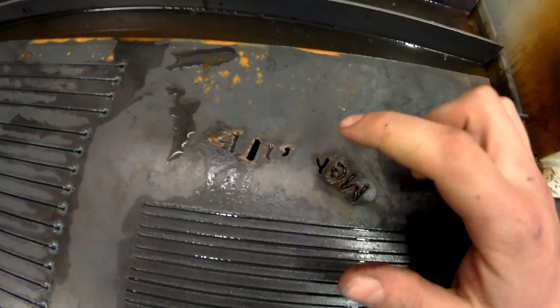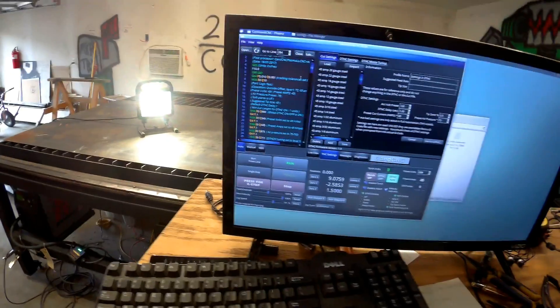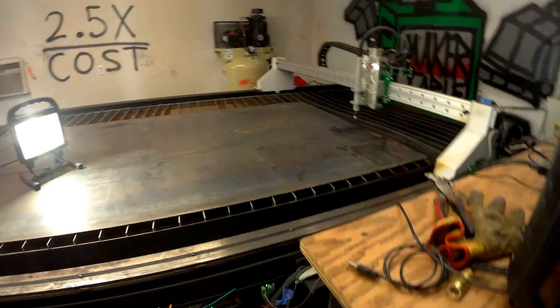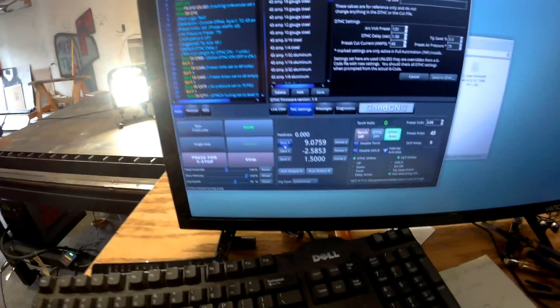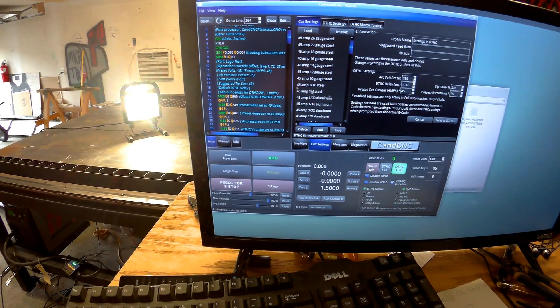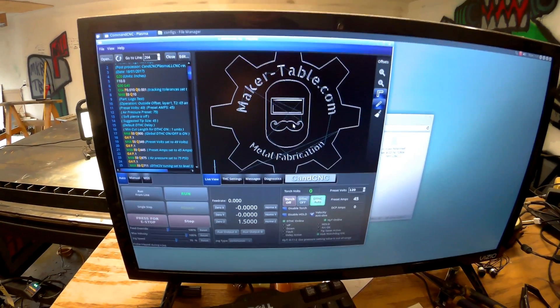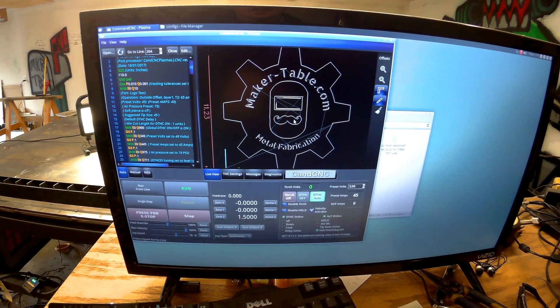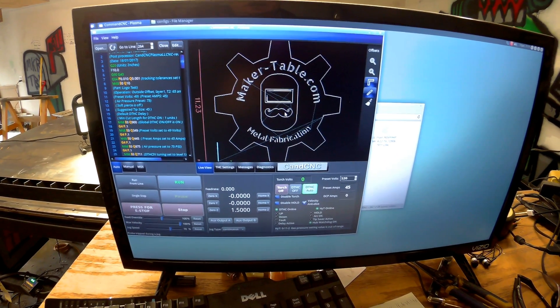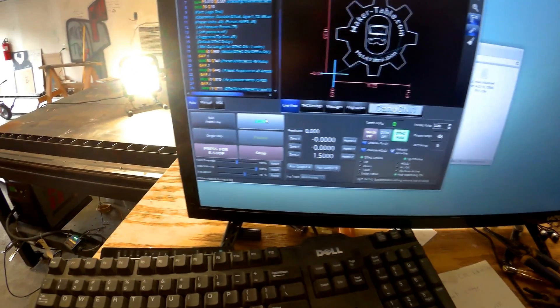So now I say we go back to a more complicated shape and see if we can get this logo to cut out like I was trying to do earlier. We've got the program all loaded up, we've got to come over here to the table and zero it out, and get the live view. Alright, looks like it's got a plan — let's see if we can make it happen.